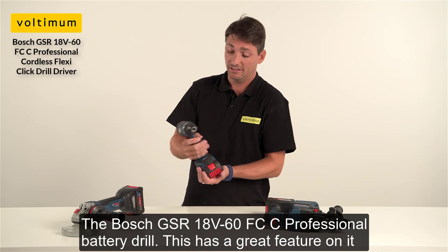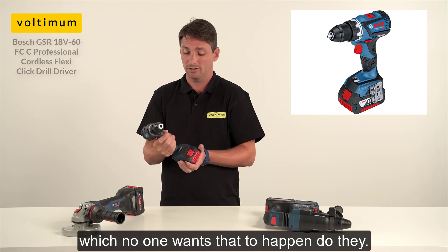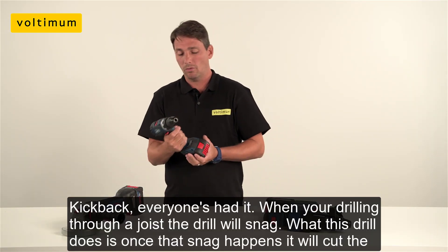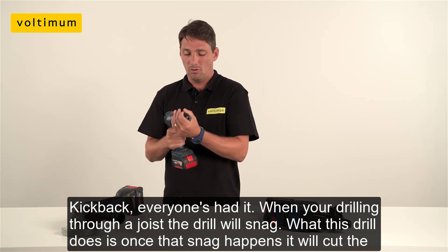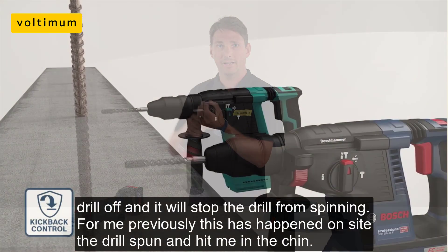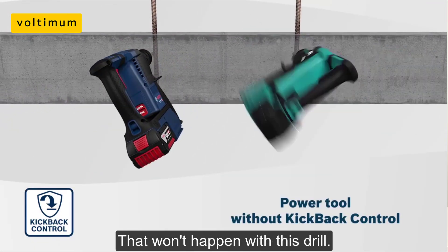The Bosch batch drill. This has a great feature in it — it's got a kickback on it. This will stop the drill from snagging and breaking your wrist. Kickback is when you're drilling through a joist or through anything and the drill will snag. What this drill does, once that snag happens, it will cut the drill off and stop it from spinning. When the drill spins, for me previously, it's happened on site — the drill spun and hit me in the chin. That won't happen with this drill.